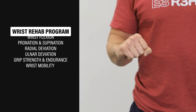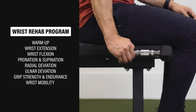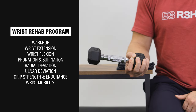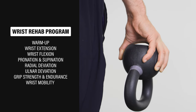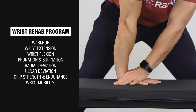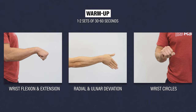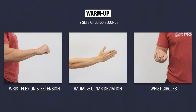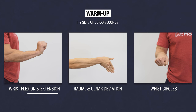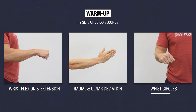The program is structured to take you through a brief warm-up, followed by a series of wrist and forearm exercises that will increase your strength and range of motion in all directions, then exercises to improve grip strength and endurance, and ends with wrist mobility as needed. For the warm-up, you can do one to two sets of 30 to 60 seconds of each: wrist flexion and extension range of motion, radial and ulnar deviation, and wrist circles.